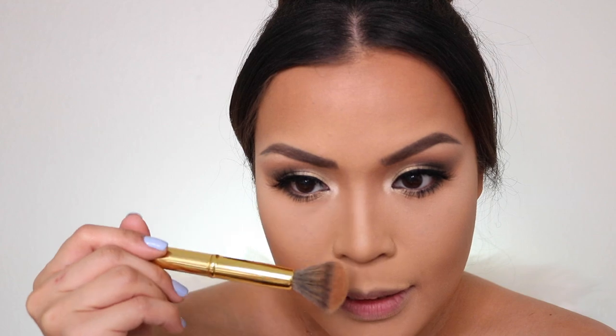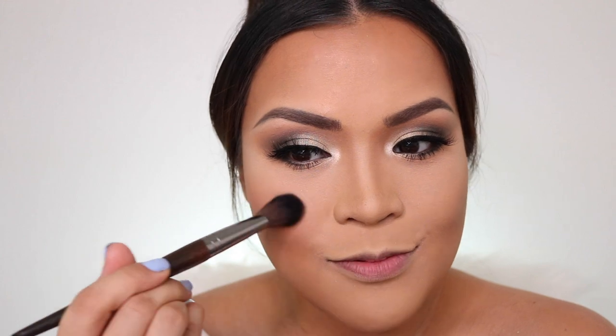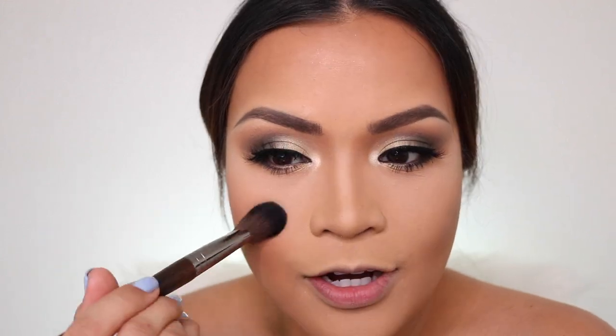I'm also going to put a little bit on my nose. For my blush, I'm going to use KKW Beauty in Luxe. I think this is from her Bible Glam collection — it's a neutral peach pink shade. I can compare it with Baby Love from Too Faced. This one is more peachy while Baby Love is more neutral. This is very beautiful and subtle.